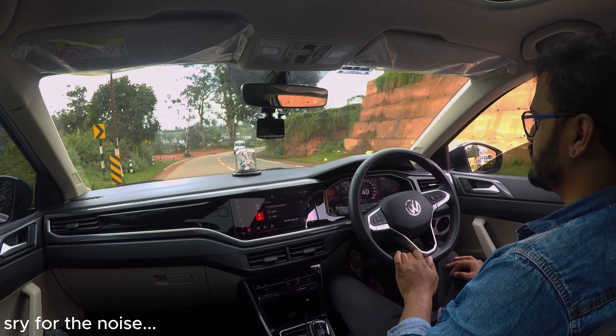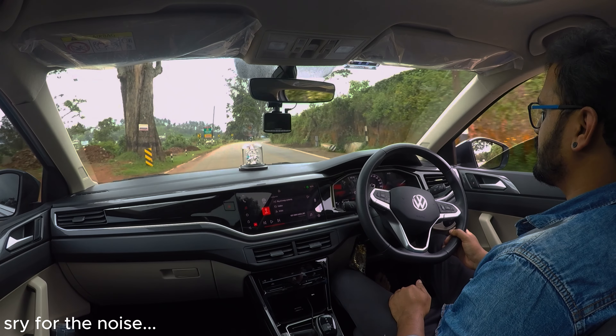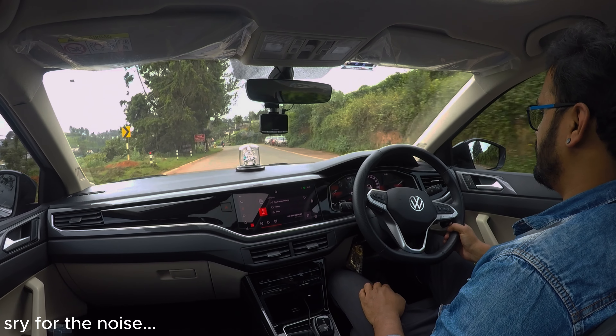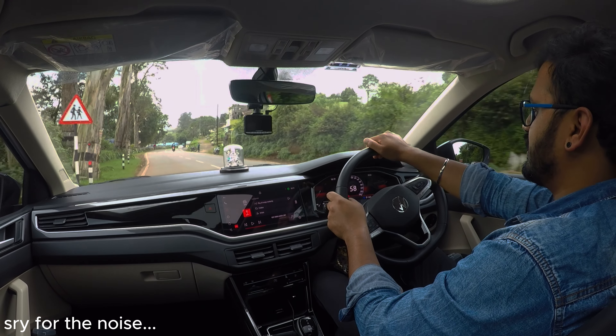Back to drive mode — DSG gearbox. There is a lot of sunroof. This is the manual. This is the special class.